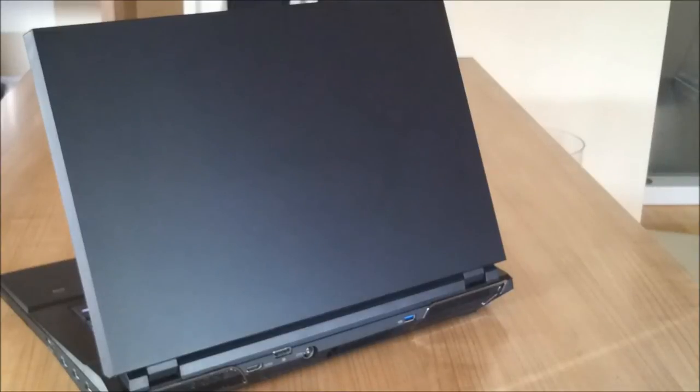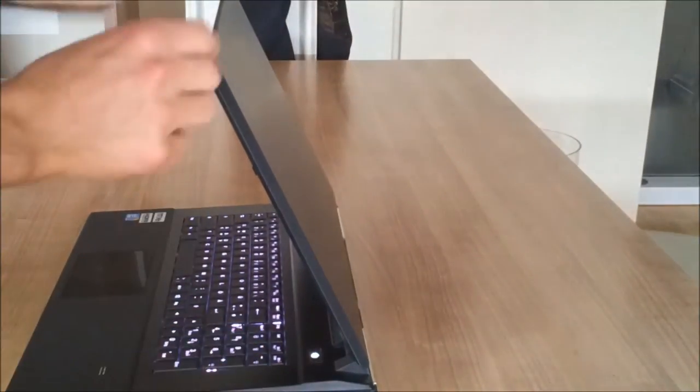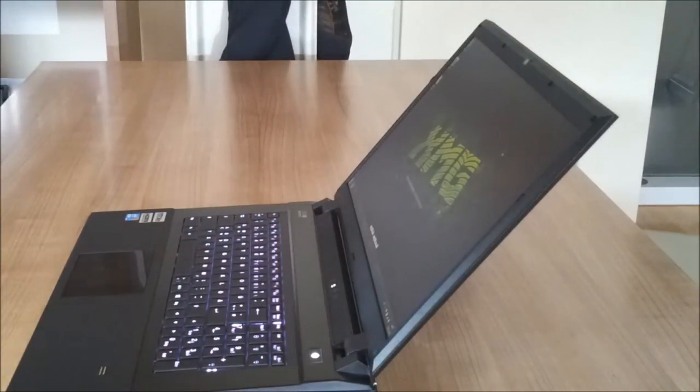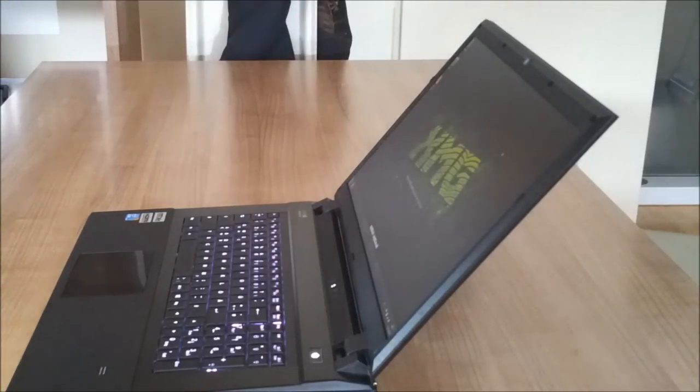Let me say something about the viewing angle. The viewing angle, as you can see, is not that wide — this is actually the widest viewing angle here. But I don't really care about it because you get the best result if you're looking directly at 90 degrees to the screen. All in all, I would say it is a nice screen. Let's go ahead to the keyboard.